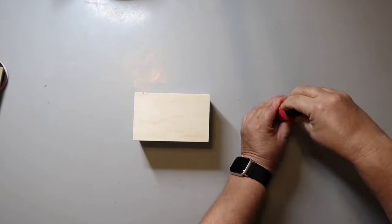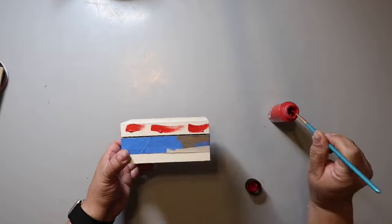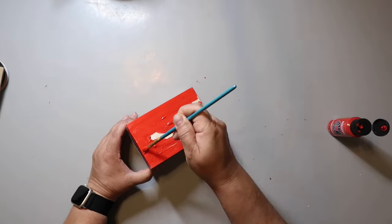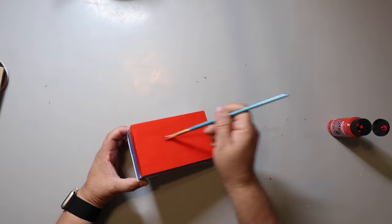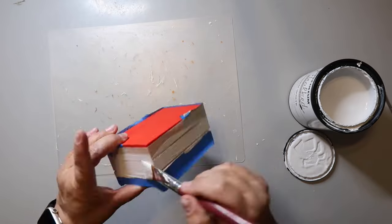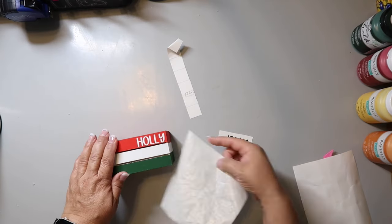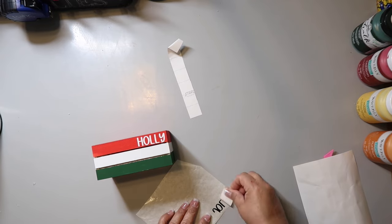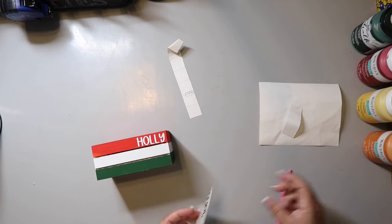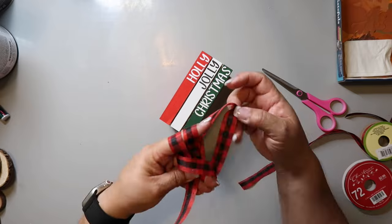I'm making another book stack! I got this crate from Dollar Tree for $1.25. I painted the top portion Christmas red and the bottom a pretty green, and the middle section with Rust-Oleum chalk ultramatte paint in Linen. Then I made a Cricut decal that says 'Holly Jolly Christmas' — using white vinyl for the red and green sections, and black vinyl for the white section so it would show up.